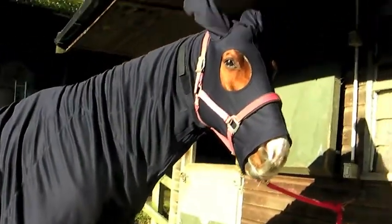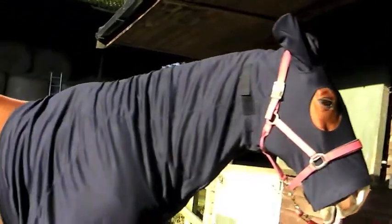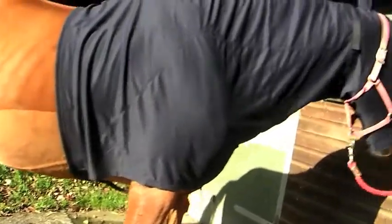This hood is too big. It's too long and loose over the face. The elastic chest strap is too loose and the velcro surcingle cannot be done up tight enough. The hood is far too long.